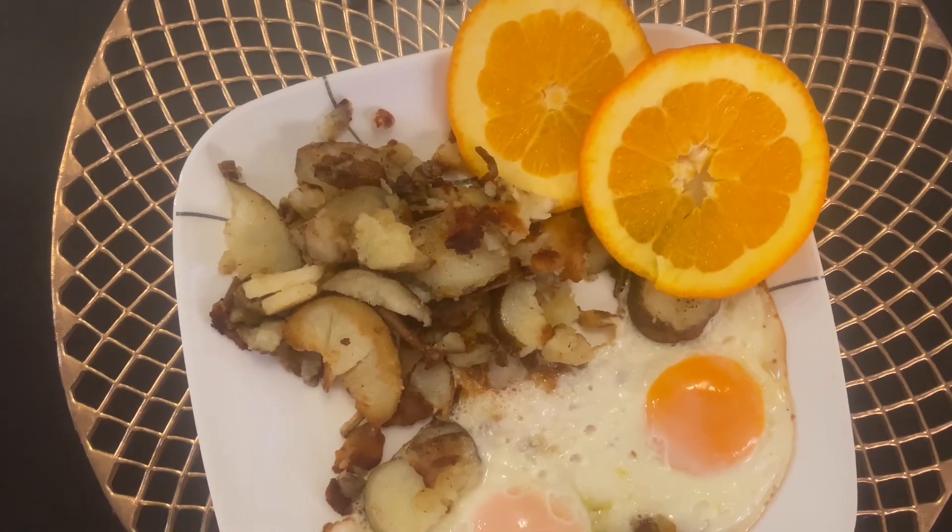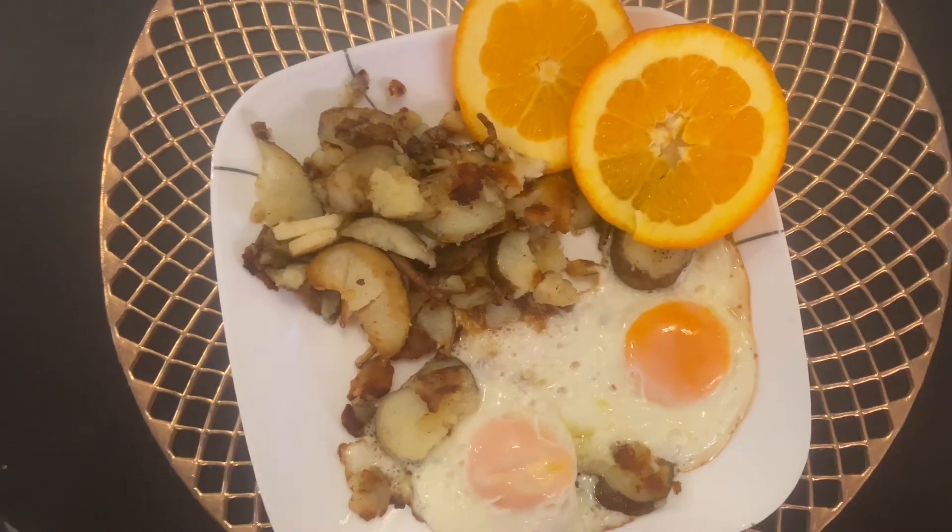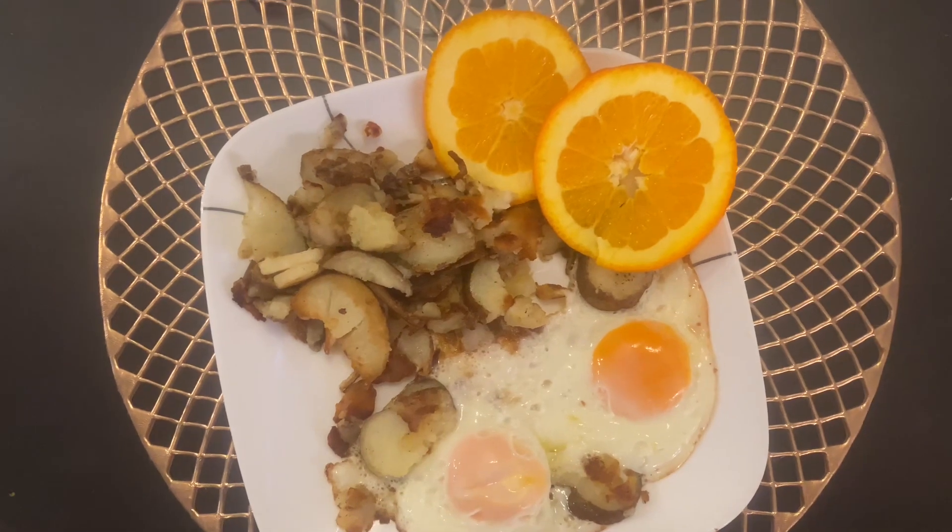Today I'm sharing my delicious recipe for crispy home fries for breakfast all day. Let me show you how I make it.